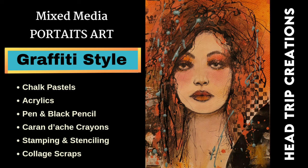Hi everyone, it's Anne. Welcome to my channel, Head Trip Creations, where I do mixed media portrait art of all different types, but never hyper-realism.